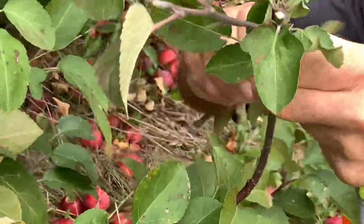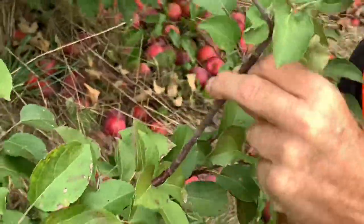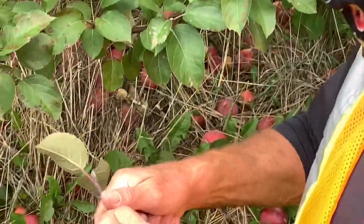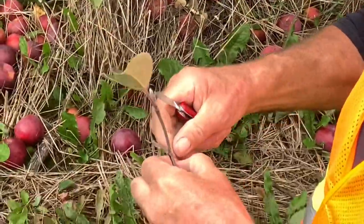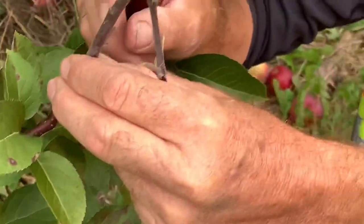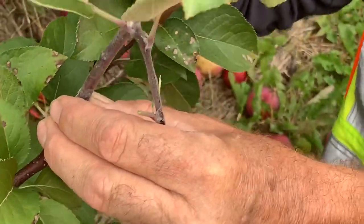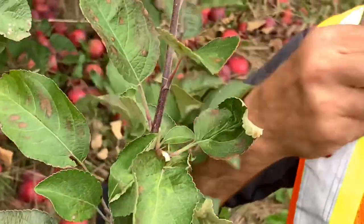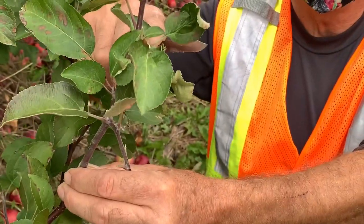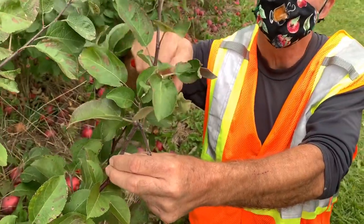Then you put this bud directly into that incision. We'll take another bud and just insert it into that tree, then tape it. Usually that's about the end of August, and by about the end of September we'll have about that much growth on it. Then next spring, we'll come in and just take the top of the root stock off like this.